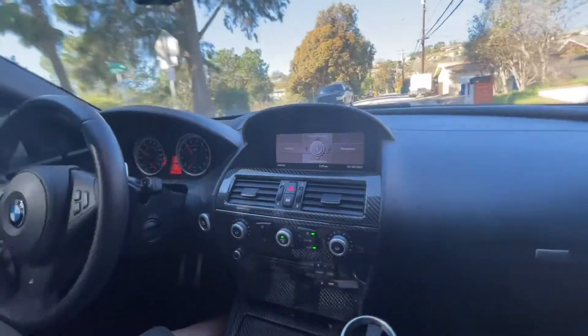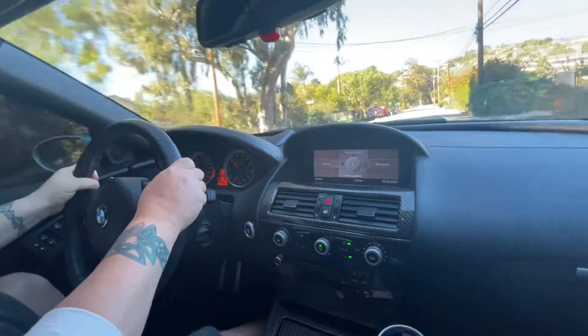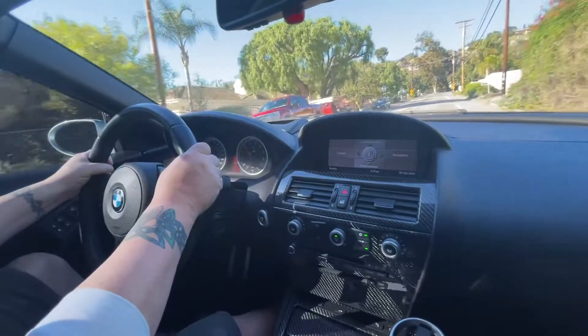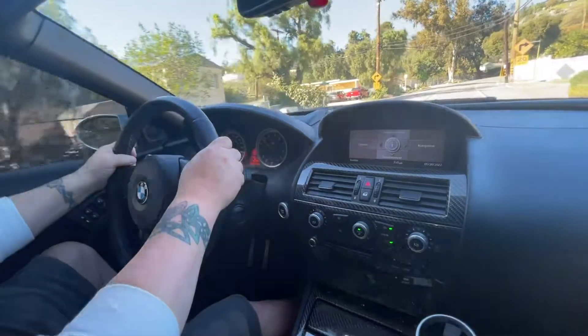What's really fun with this car is these paddle shifters with the CVT transmission. You have so much fun. You really want to see what this thing's made of — you just downshift a couple of gears and hit the gas.